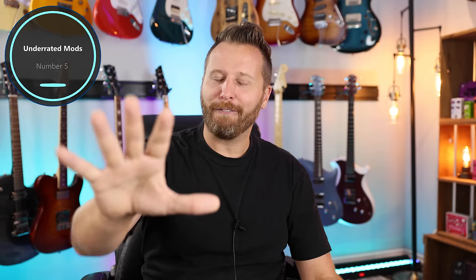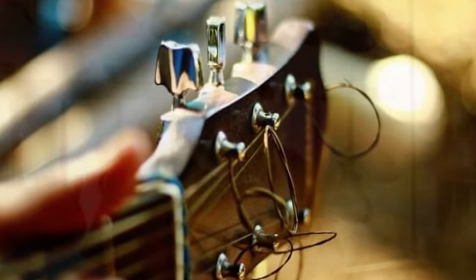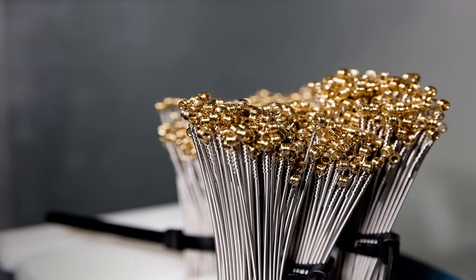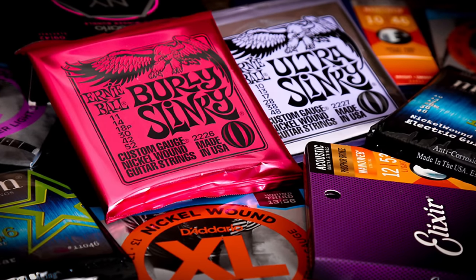Underrated mod number five — I was considering a lot of options, but I wanted to talk about something that I think would have really transformed the way I learned to play guitar, and that is strings and picks. If I'd done this, it would have changed how I learned. Finding the best string gauge for both electric and acoustic is worth a million bucks. When I started, I just had my dad's beat-up acoustic with super heavy strings and very high action. If I'd taken it to a music shop and got a lighter set with a proper setup, it would have accelerated my playing by leaps and bounds.